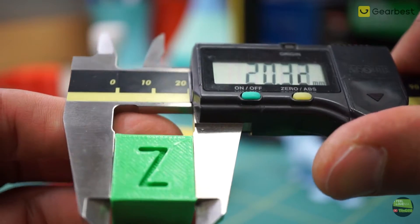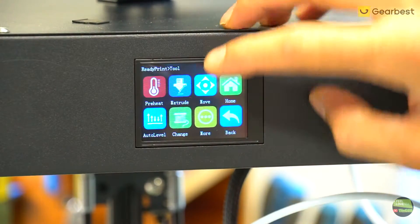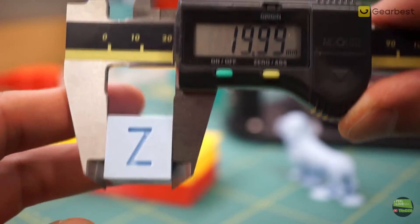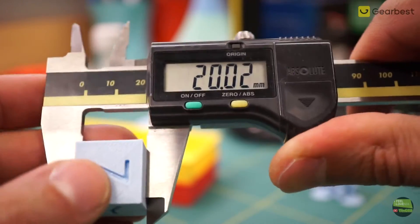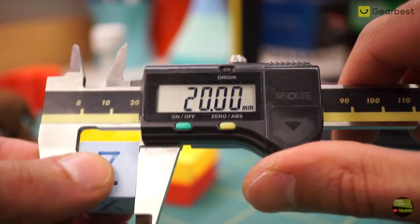About size accuracy — the first cube I printed was a bit too big, but we can simply change the printing size in the menu under Settings and More, then push buttons to print bigger or smaller. That setting affects X and Y axes together; if we want to change only one we need to make firmware changes. After one adjustment I got pretty close to perfect size.